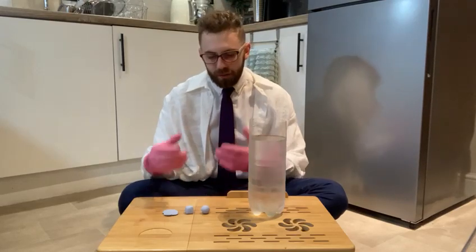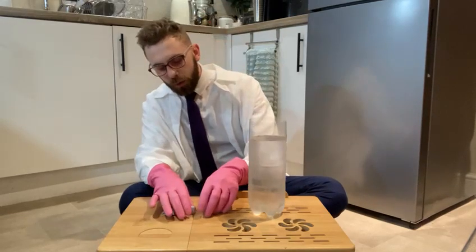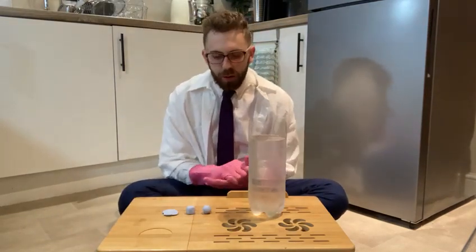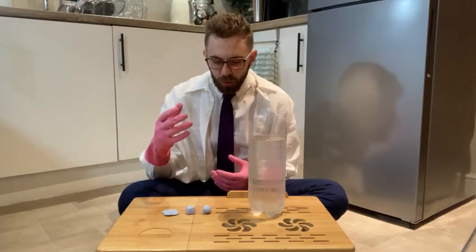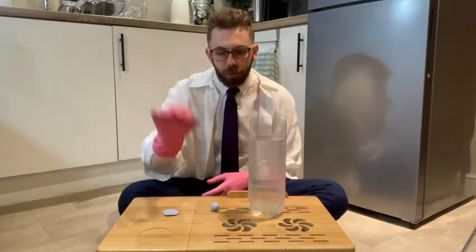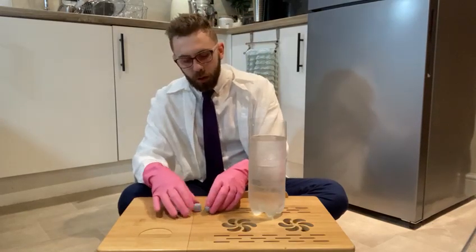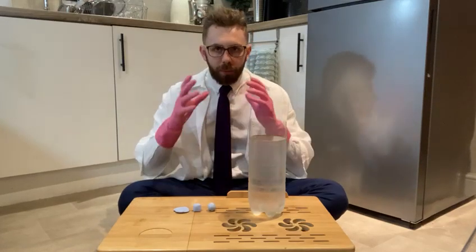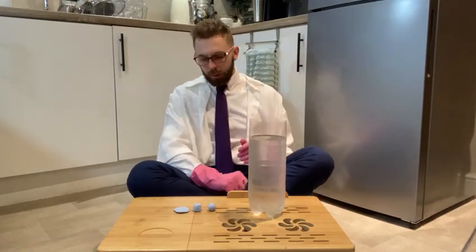It's very important that all your shapes have the same mass — they should weigh the same — for this to be an accurate test. As we've done previously, we're going to do three drops per shape. Drop your sphere three times, your cube three times, and your disc three times, then find your best result. This makes our test reliable and strong.